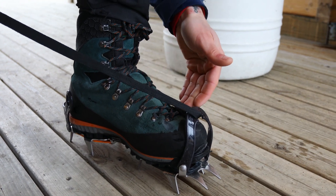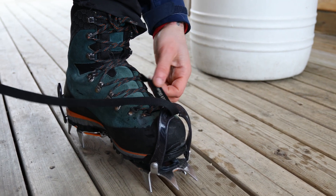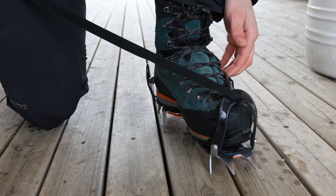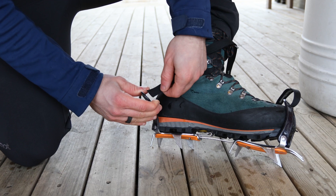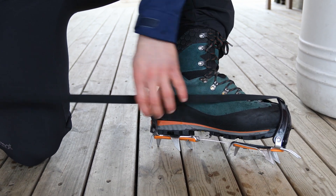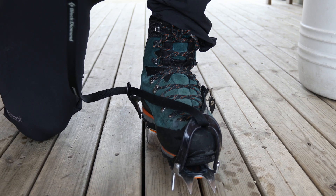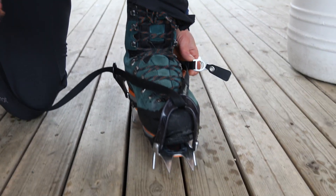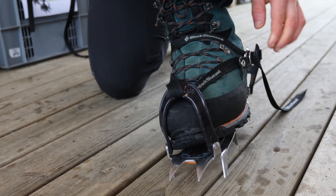We make sure that the strap is tidy and straight. There's no need to pull or to tighten it now, but we want to avoid having any twists. We do the same here, basically making sure there are no twists, and now as I am holding the strap with one hand, with the other one I grab the two metal rings and fit the strap through both of them.